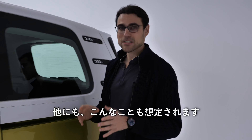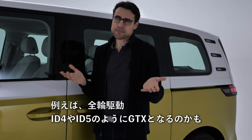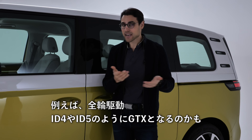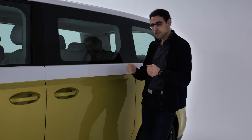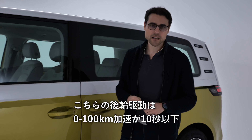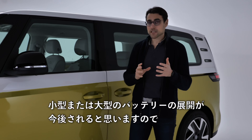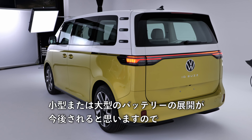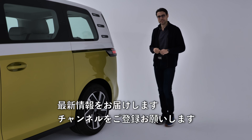Later on we can also expect other things — for example, all-wheel drive. They might even call it GTX like on the ID.4 and ID.5 in the European market. The all-wheel drive version will have more punch; the current rear-wheel drive does 0-100 in less than 10 seconds. We can also expect different battery sizes, and we'll keep you updated if you subscribe to the channel.